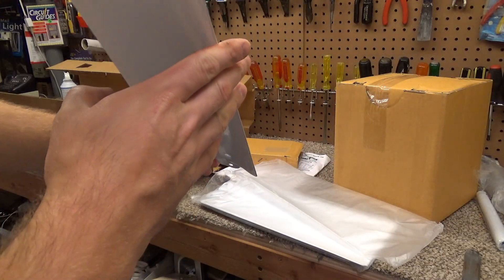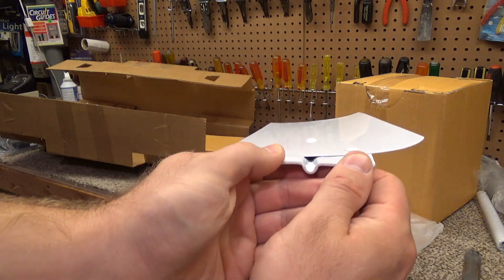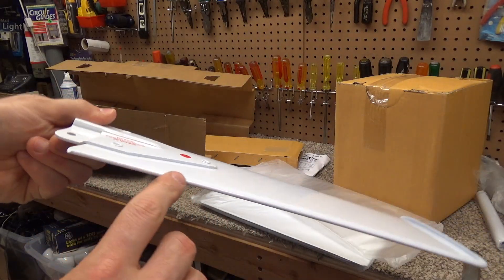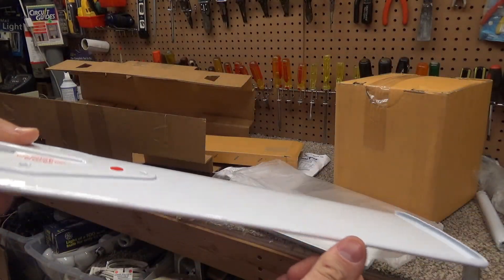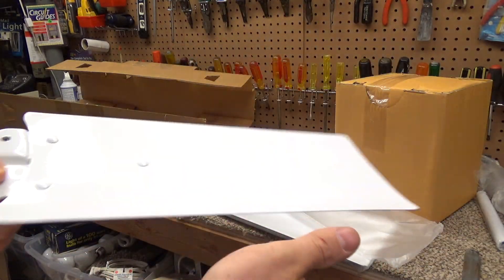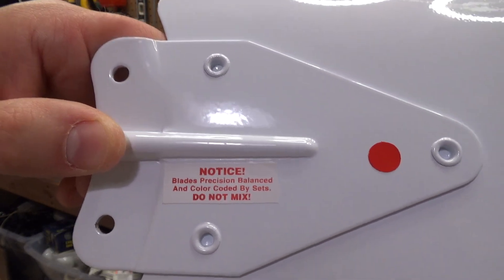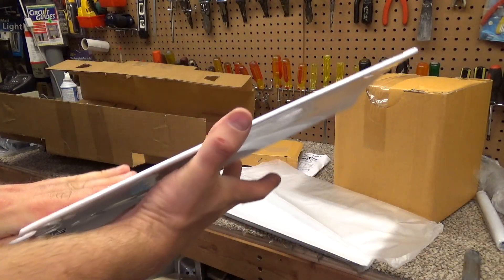This is what the blades look like — they've got some pretty serious pitch to them, being that they're not a flat blade. The rolled edge means that when it's moving, if you collide with it for some reason, it won't cut — it'll just smack you. If it was a straight edge it could potentially cut, though I doubt it would cut through anything. The blades are balanced in a set — do not mix, do not separate. These are steel blades; they're pretty heavy.